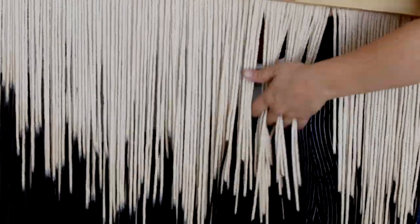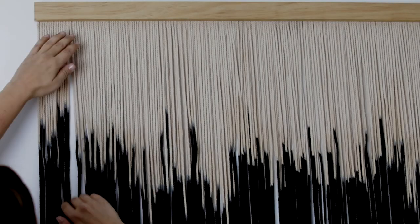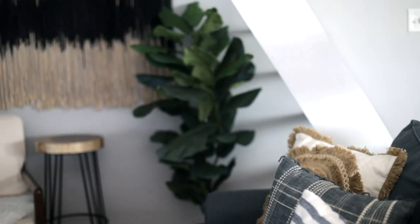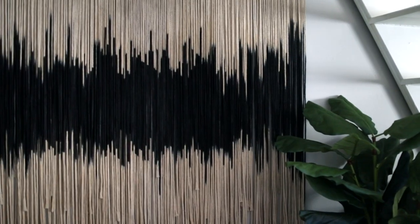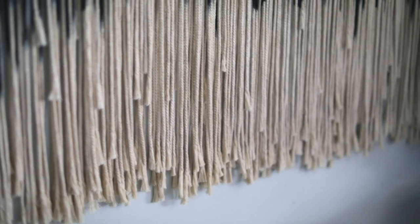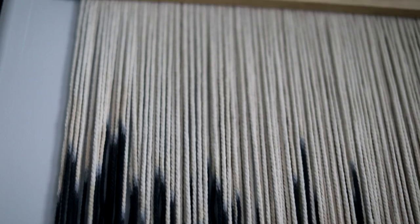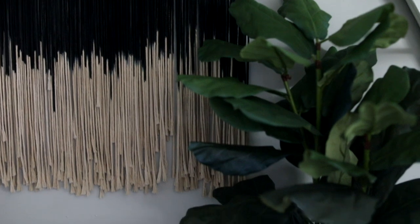You asked for an easy DIY, and here it is! I think it looks pretty cool — a little boho, a little abstract, a little modern, and it's such an easy way to fill a pretty big area of wall space. The cool thing is you can customize it in a hundred ways. I'm a sucker for black and white, but you could do the dyeing in any color, dye the ends instead of the middle, or even create an ombre effect with several different colors. Your options are really endless. I love the addition it gives this little nook in my living room, and I hope you guys like it too.